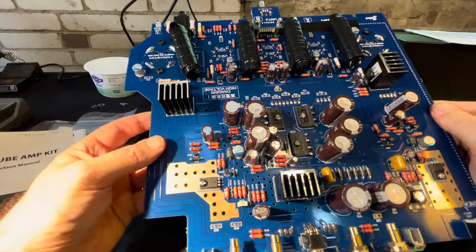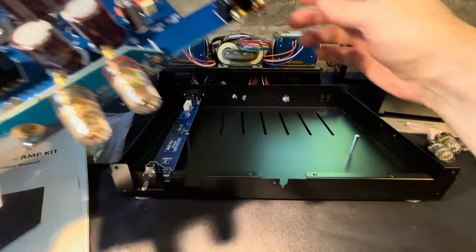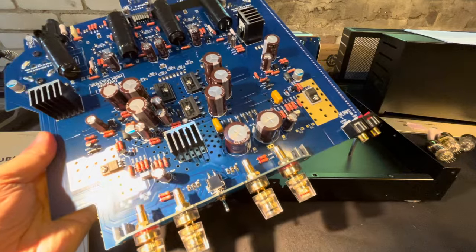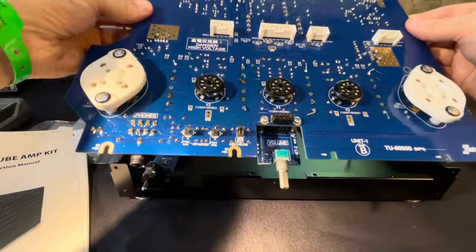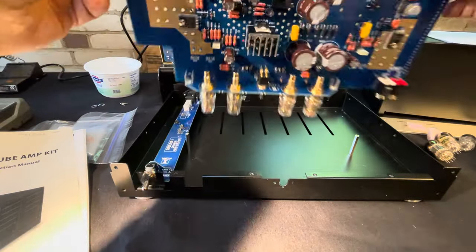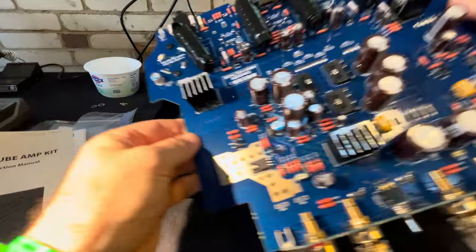When you get the kit, the biggest part of building it is building the boards. These boards — you can see this is pretty big, it's about a square foot. It's completely empty, unstuffed.